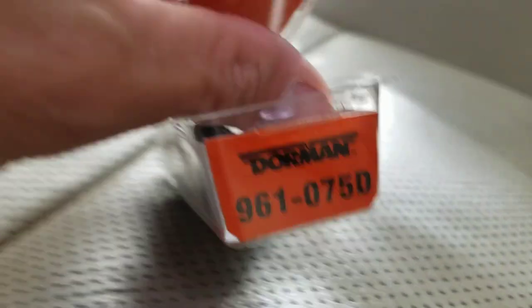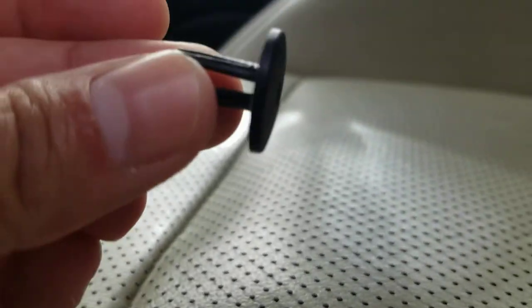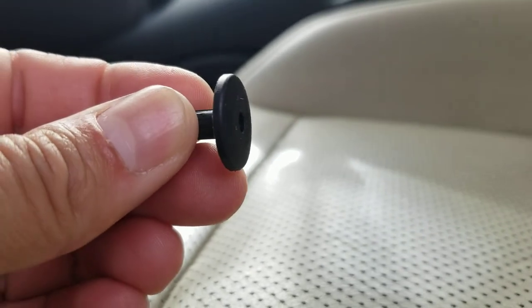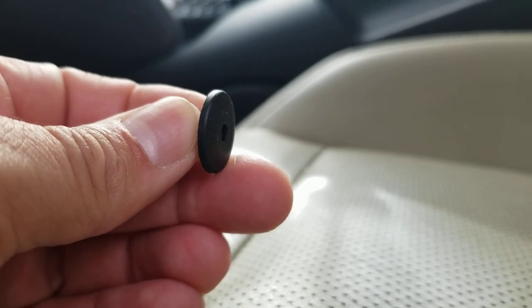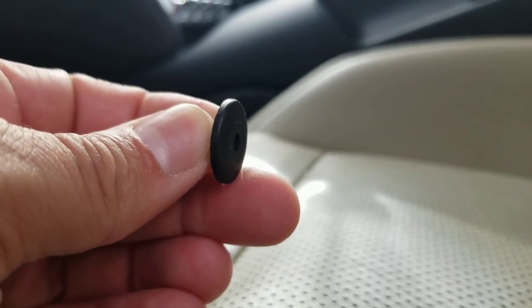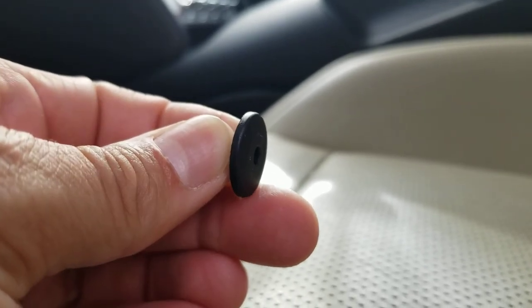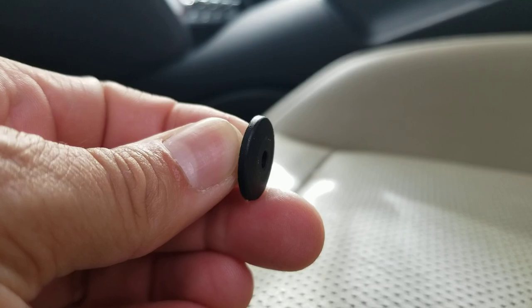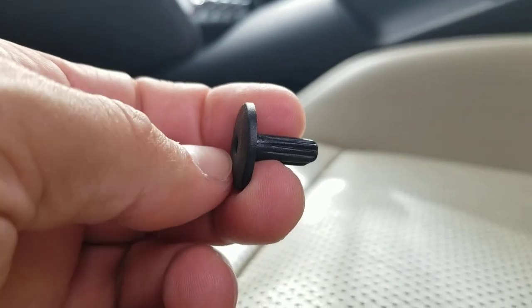I took the little center clip rivet out that's in there and just used this push rivet piece — shoved it in there with a pair of needle nose pliers. You're going to want to run the car with the engine running, because if you push the brake pedal without the engine running it doesn't travel very far. Make sure you've got your parking brake on. You just push it in there and it takes up enough space to actually actuate the brake sensor.